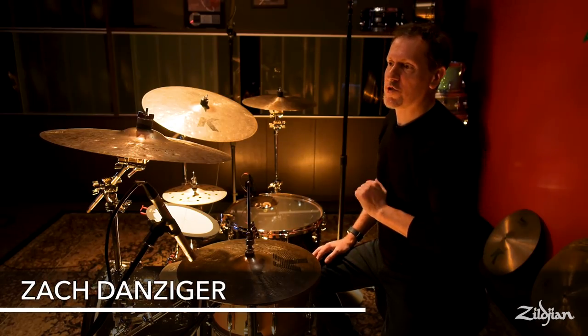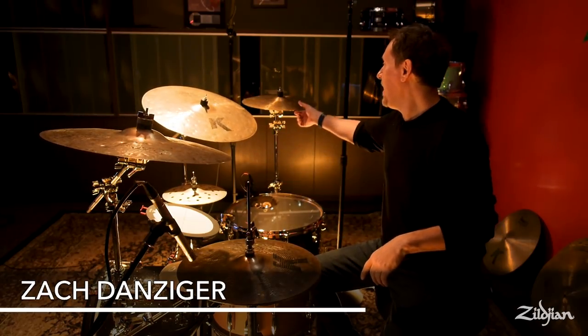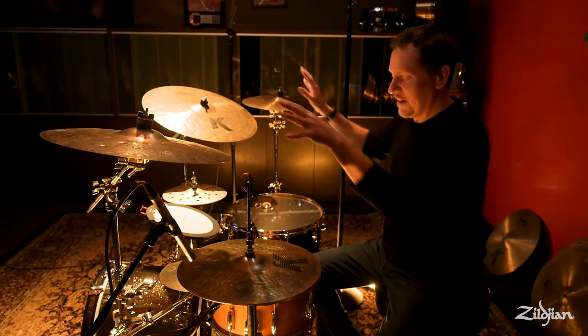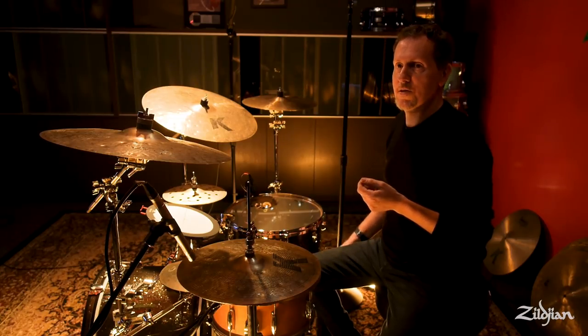I want to talk about this Zildjian Special Dry Pack, which gives you 14-inch high hats, 18-inch crash, 21-inch ride, and a 16-inch crash. They do a lot of great things collectively and individually, and I want to talk about each one of them, break it down, and give you the uses that I think set these apart from other cymbals in the Zildjian line.